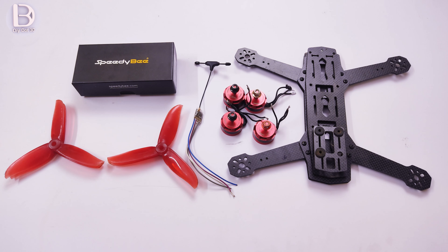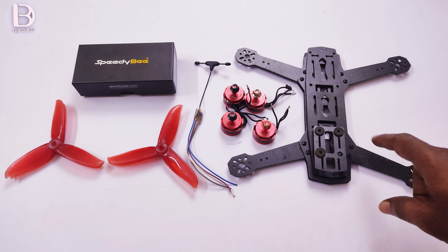Welcome to Diedot 3D Tech YouTube channel. In this video, we will see the best budget racing drone build.